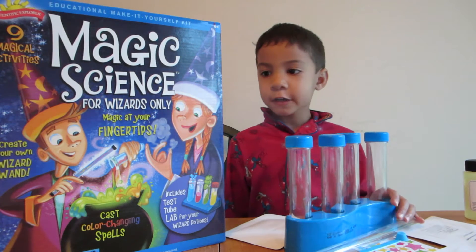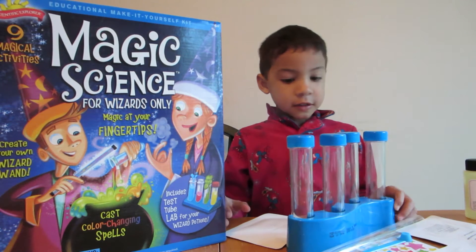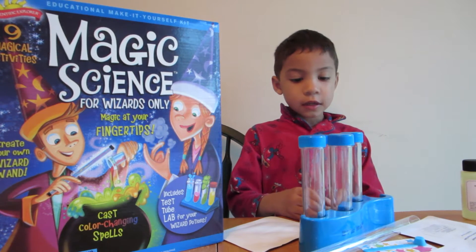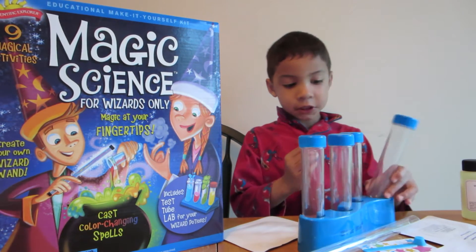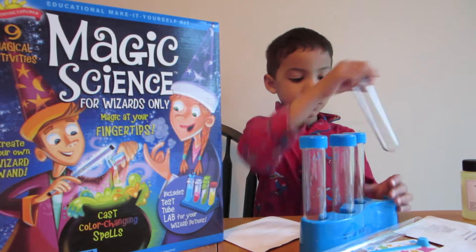Hello America. This is my magic science kit. I'm five years old and I love experiments. Even magic. I love magic experiments.